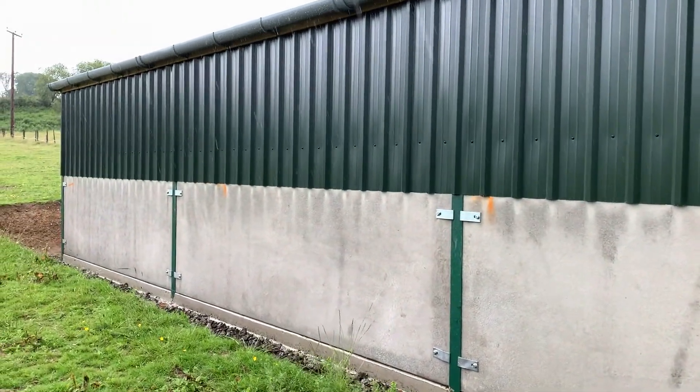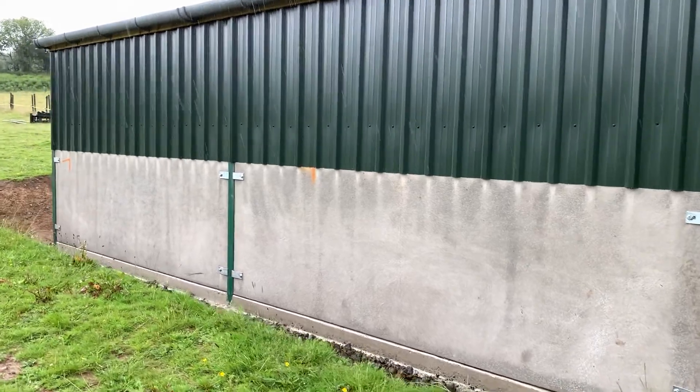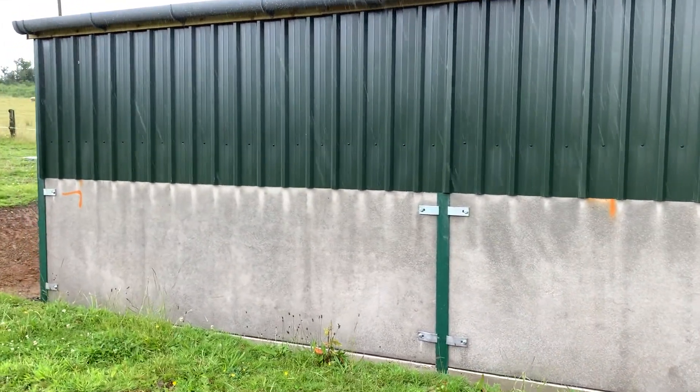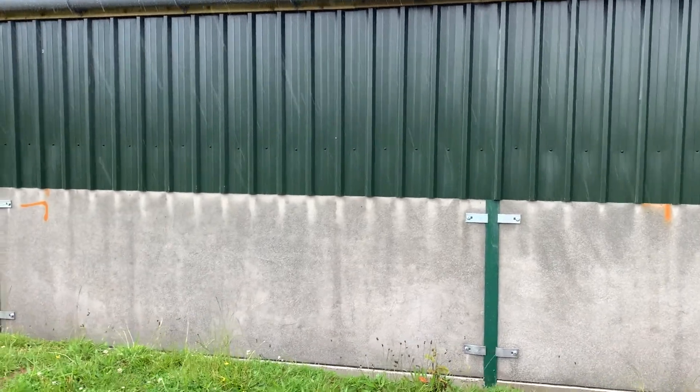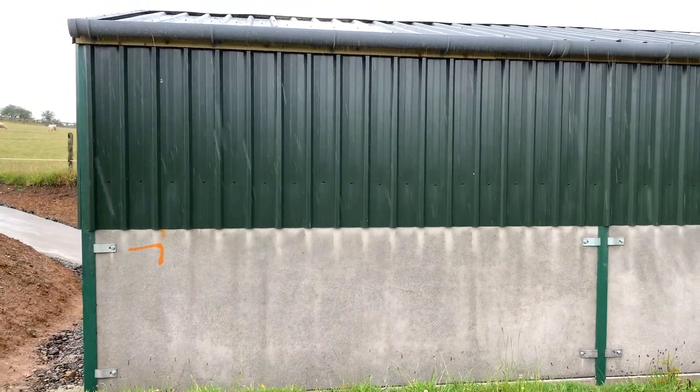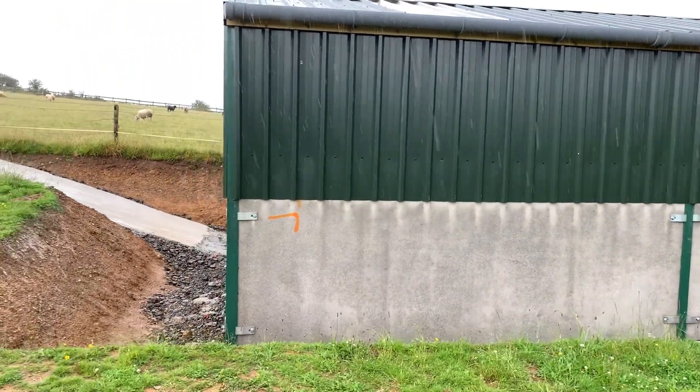So that's my shed — it's not 100% complete yet. If you're into sheds like I am, I like a good shed. I'm making a video for my other channel, More Rural Stuff. By the time this video is done it may or may not be on my other channel, but check that out if you want, if you're into sheds.